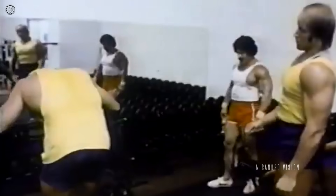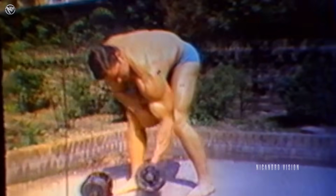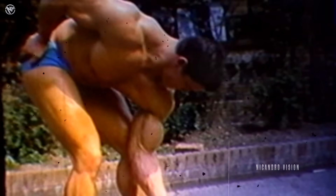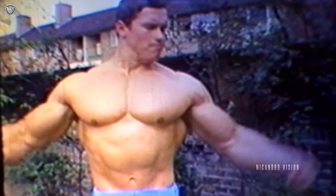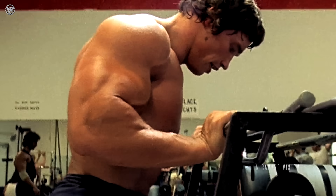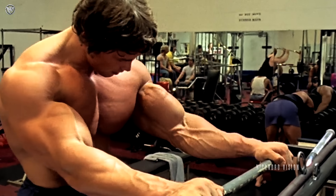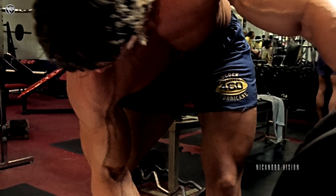I'll show you another exercise — no noise, no talking. The next biceps exercise, one of my favorites: the single arm concentration curl. I've been doing this exercise since the beginning of my career. Curl the weight up all the way to your deltoid. This puts more stress on the outer head of the bicep and brings out that bicep peak.